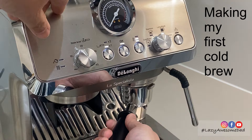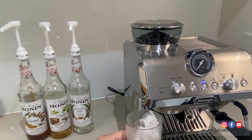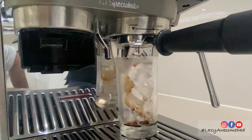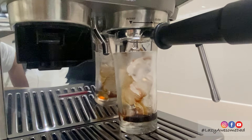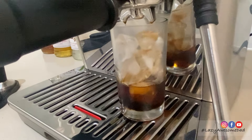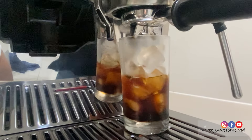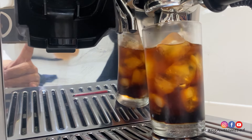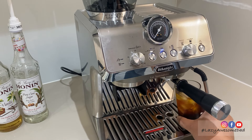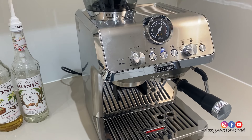Next we tested the cold brew setting using a glass filled with ice and 2 pumps of Monin sugar syrup. Grind and tamp your coffee, select cold brew, then press OK. As no pressure is produced, the pressure gauge will not turn to a higher position. The brewing automatically stops when complete. A single dose will yield 110ml while a double dose will yield 180ml. My dad really enjoyed the cold brew — it was smooth and very refreshing. We can't wait to try other mixed drinks with this option.